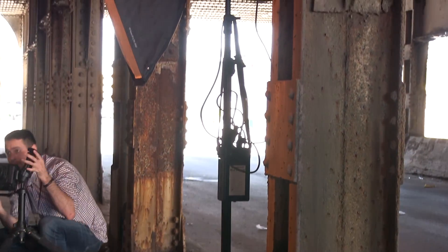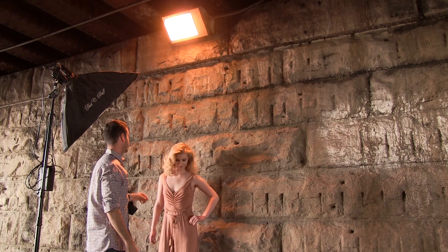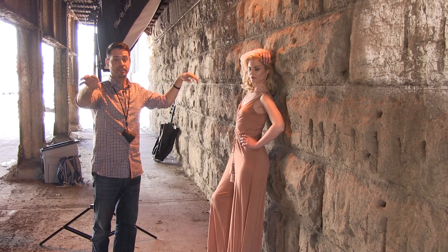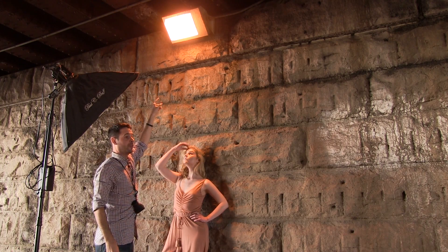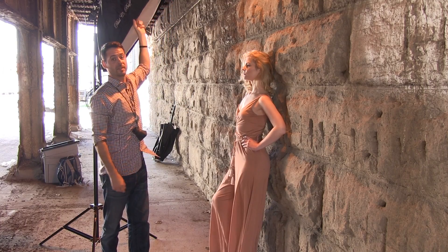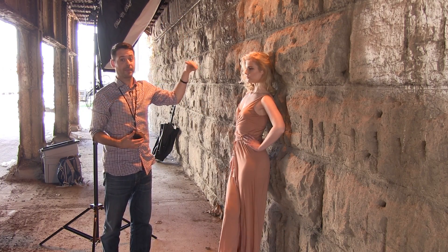We've got our strobe with CTO gels — color temperature orange gels — which are going to match the actual color temperature of this light here. We've got our strip box basically shining some light down with Avery. The camera is back where you're looking right now, shooting this way, with the light from above just out of frame. The strip box is coming from behind as well, going to imitate the light from one of these overhead lights.